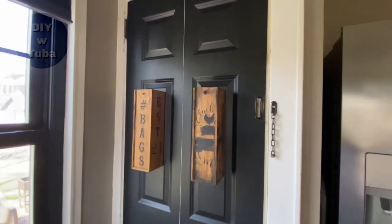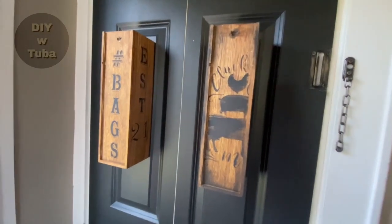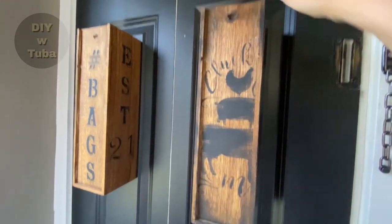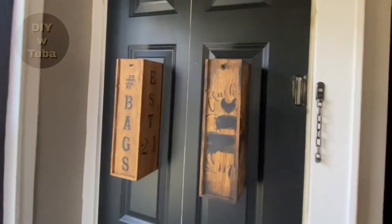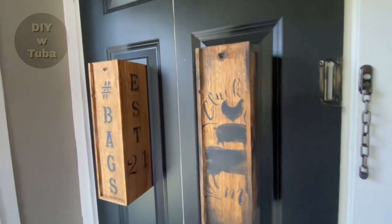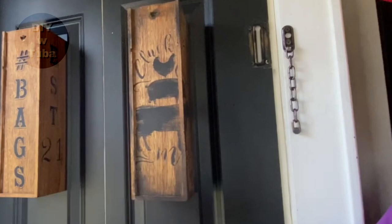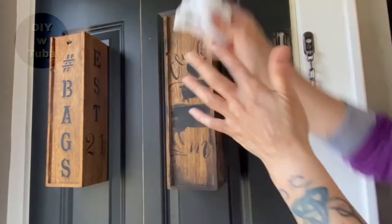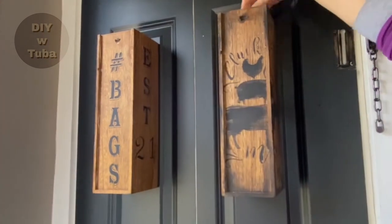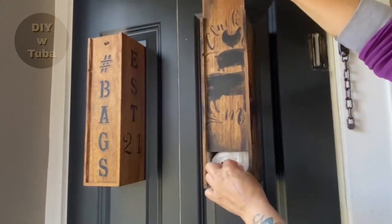Hey guys, welcome back! In this video I'm going to show you how I created these DIY plastic bag dispensers to organize your grocery bags in style with these rustic-looking wooden wine boxes. They are perfect space savers. If you hang them, just roll up your bags and stuff them from the top, and get them by lifting up the door when you need them. Let's go make these!